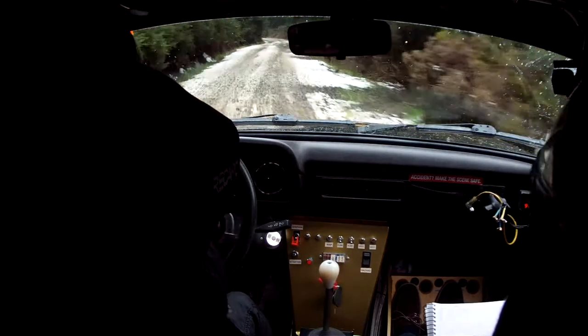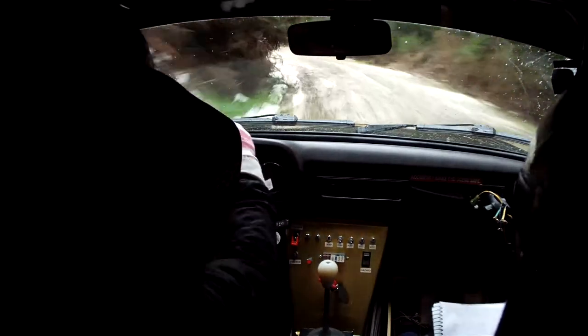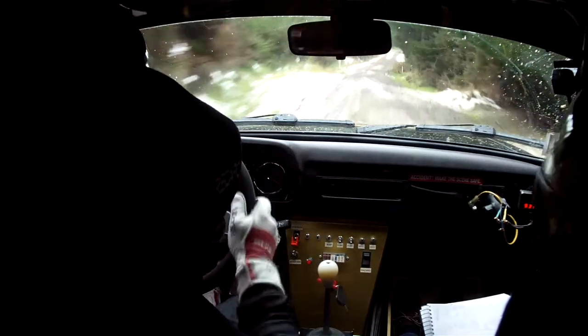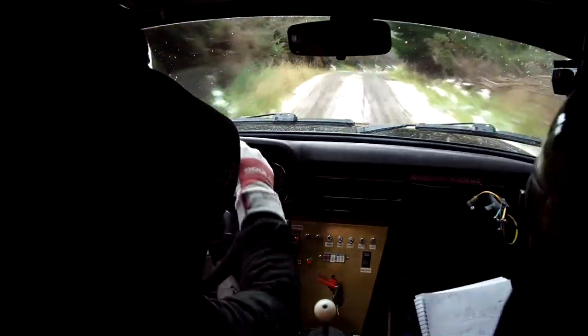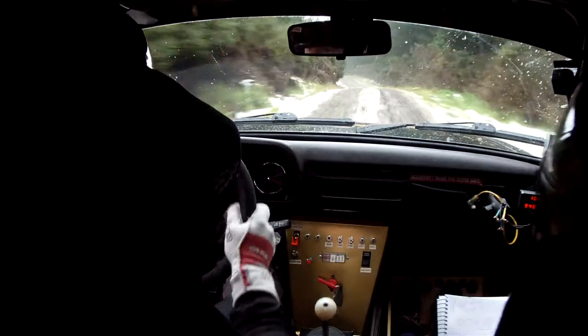50, 3 left plus, 30, 3 left plus, 20, short, 5 left plus, 30, 3 left plus, 20, short, 6 right minus, over crest, and short, left on crest, 60, 2 left plus, opens over finish.